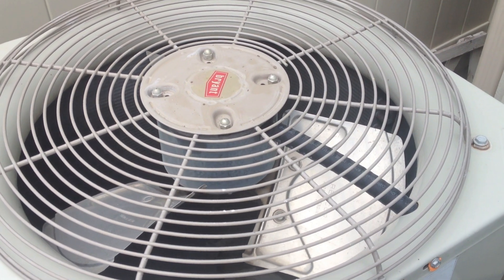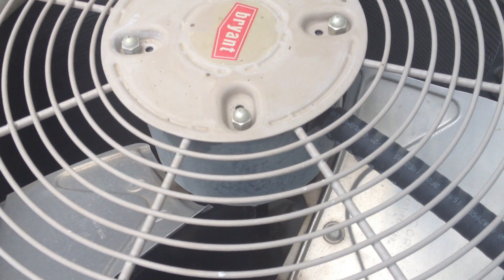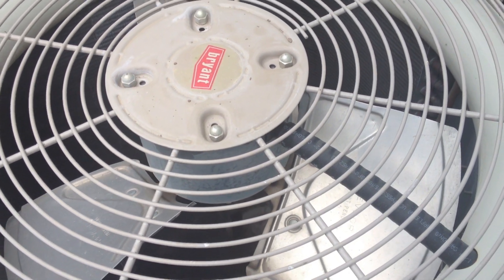The problem with this AC is it's actually turned on right now. The fan should be spinning, but all you hear is an electrical hum and then a random buzz. That's a sign that the capacitor is probably out.